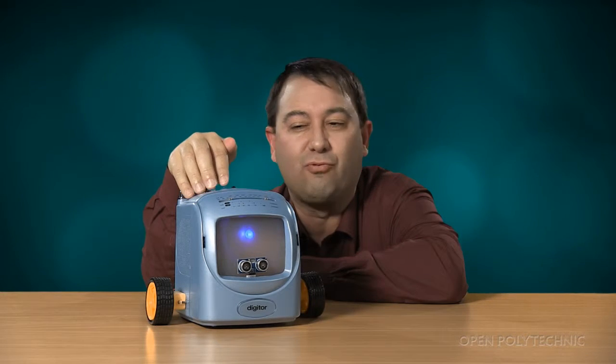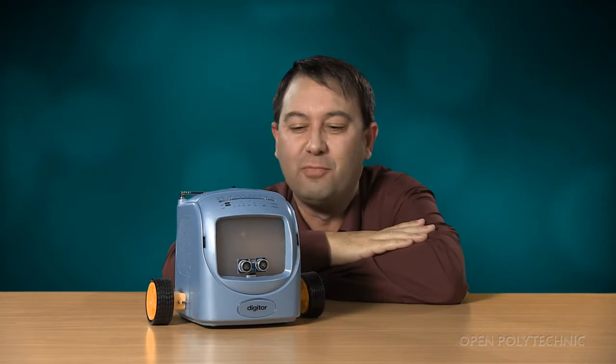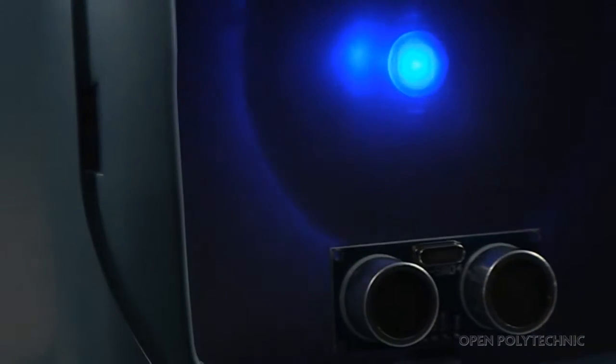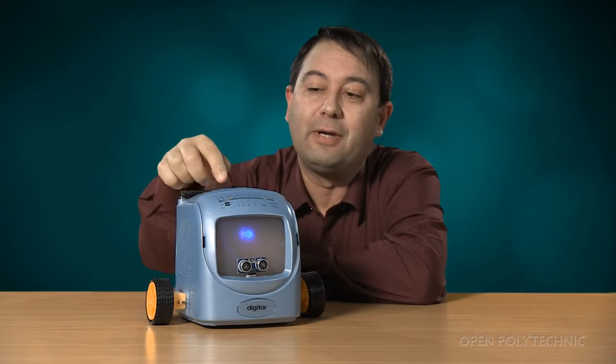It's a great way to inspire children and adults who of course still retain that childlike quality of mischief and inquisitiveness. So this is obviously not a television anymore, but this is a great teaching tool if you want to look at inspiring your students. It doesn't have to be as complicated as a robot.